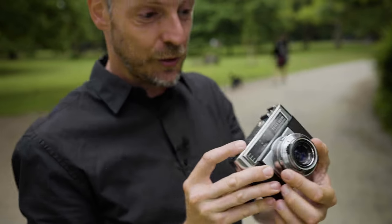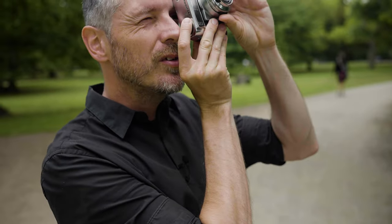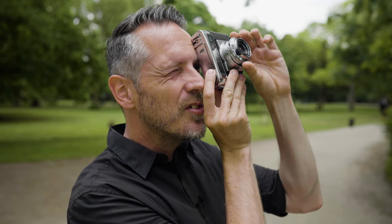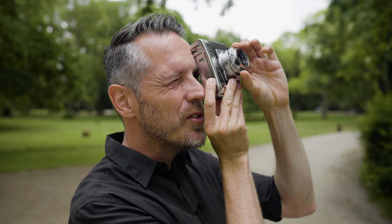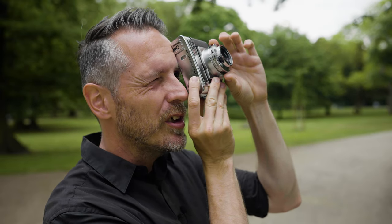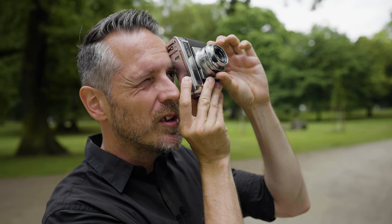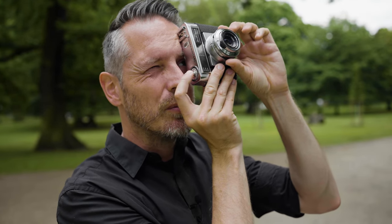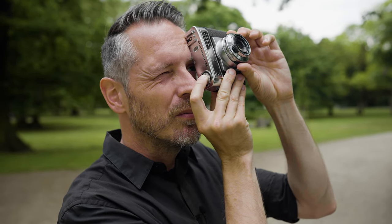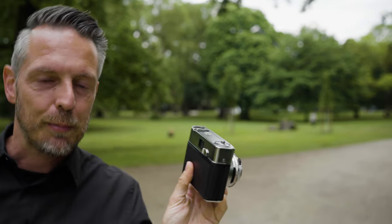Now it's the usual point and shoot. You point, start at the front, focus. Then this thing turns the shutter time. Let's do 1/250th of a second. Let's go more into the shade because I want to overexpose a bit. It says f8 — makes sense to me, it's like sunny 16. The beauty of a leaf shutter is it's very quiet. Wind on, up to the next shot.